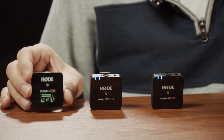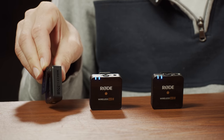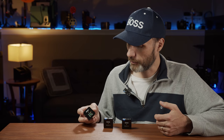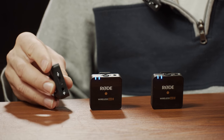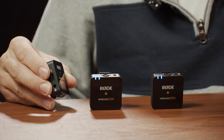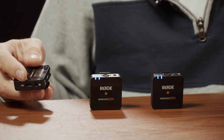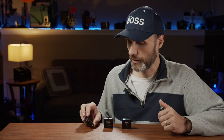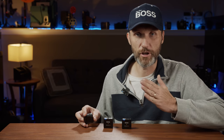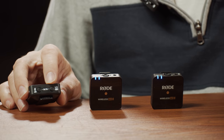The receiver is identical in size to the transmitters but with a slightly different layout. It has a clip on the back, a power button on top, a USB-C port for charging or connecting to a computer to change settings, and a 3.5mm line out that comes with a cable to plug into your camera, phone, or computer. On the bottom you have a gain adjustment — three increments physically, or via the app you can set ten increments in 3 dB steps, from minus 30 to zero dB, giving you much finer control.